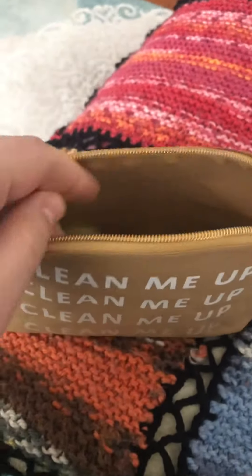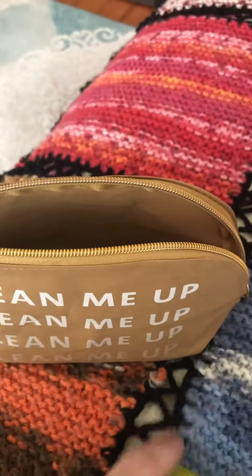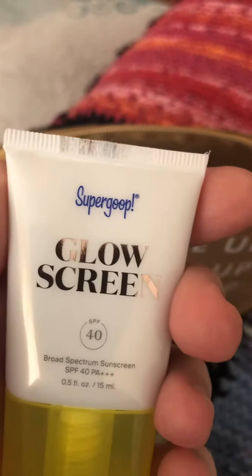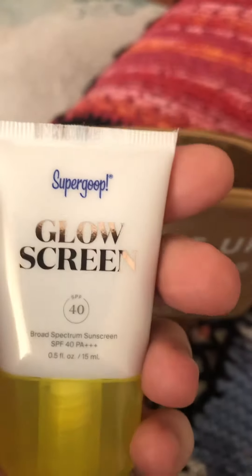It comes with these items. It comes with the Glow Screen Supergroup Glow Screen Broad Spectrum Sunscreen SPF 40. SPF stands for Sun Protection Factor.